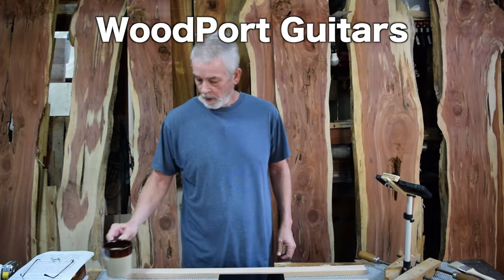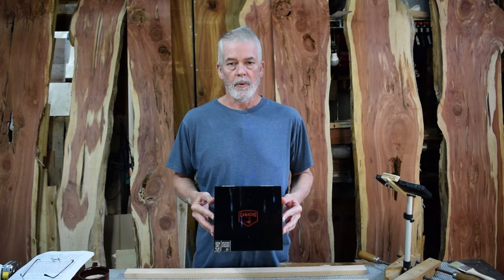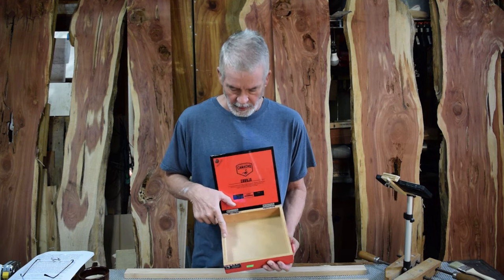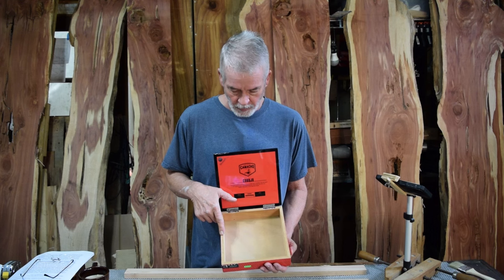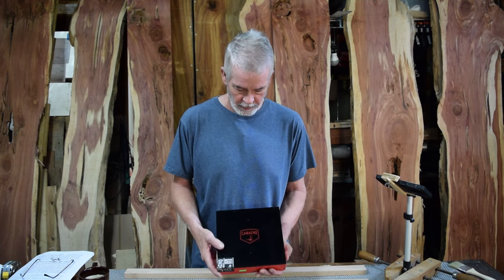Hey, welcome to Woodpore Guitars. We're going to start a new build — the President Macho Camacho box. Looking at the size and thickness of these walls, I don't think we're going to get great acoustic quality out of them, so I'm going to go all electric with it.